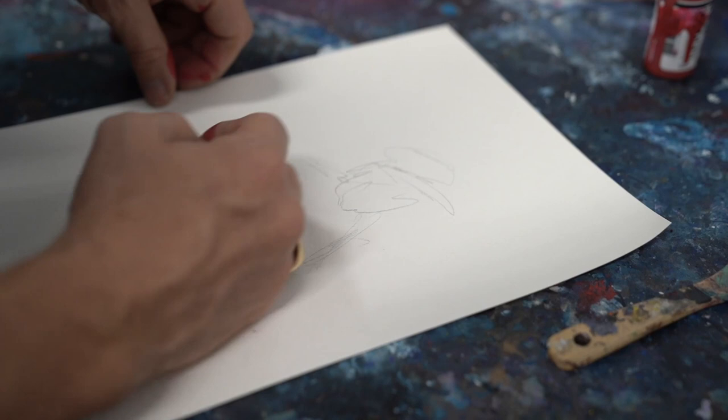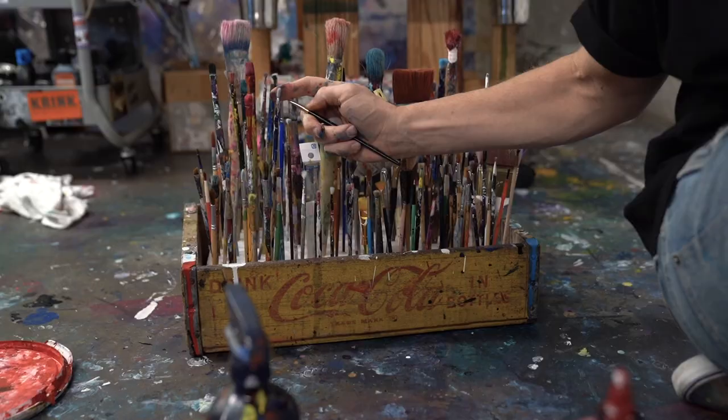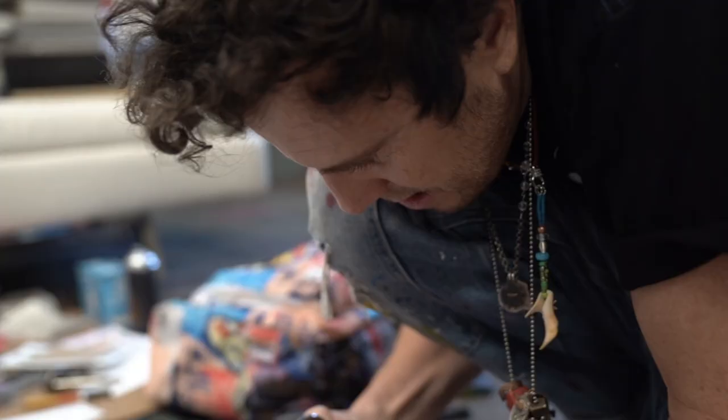When I'm in the studio, I'm a handmade artist, I'm a handmade man. I love getting my hands in it, paint on it.